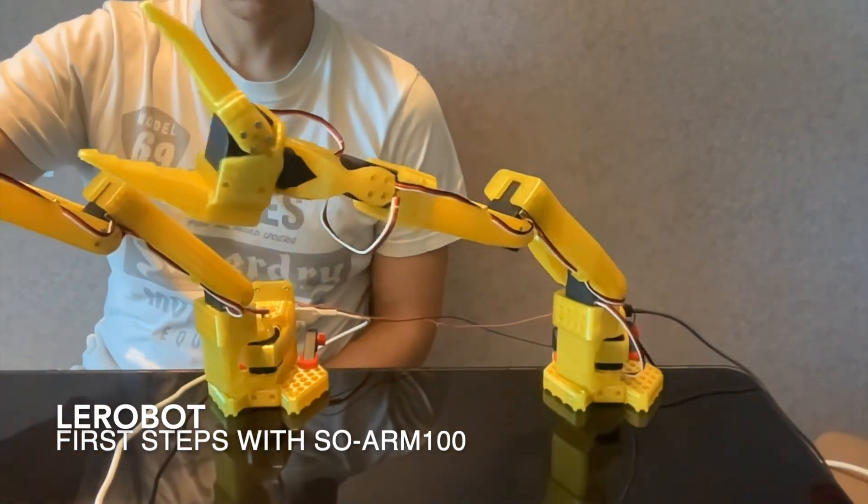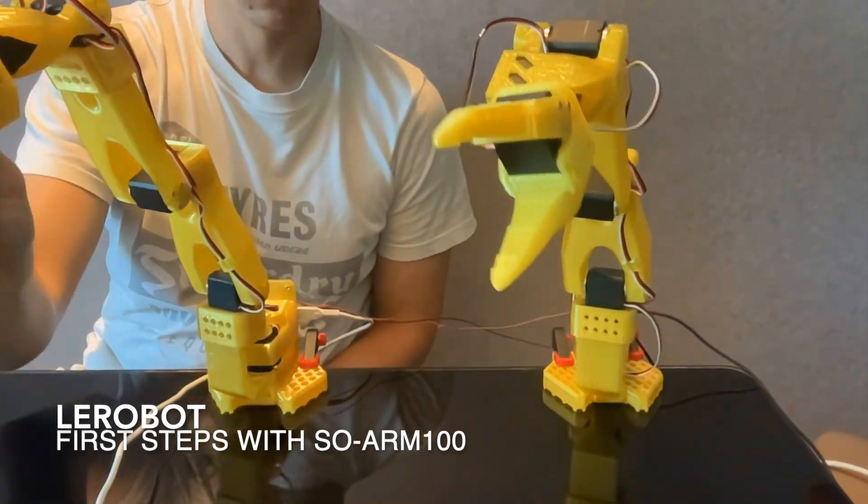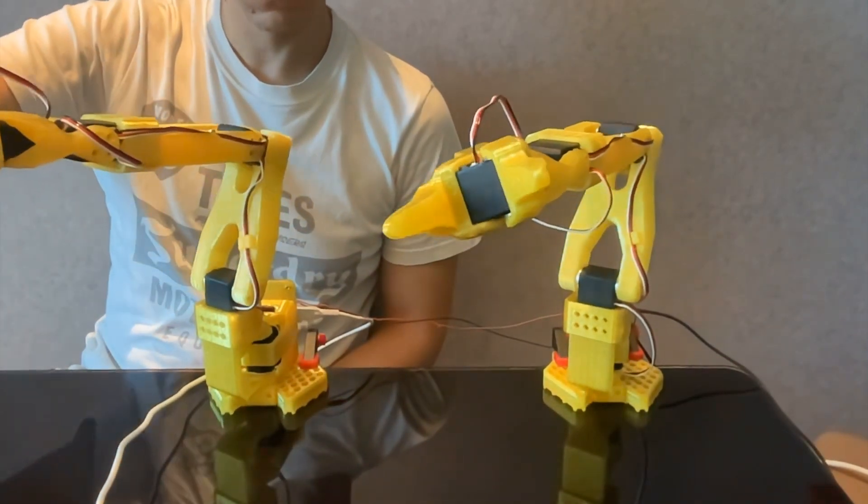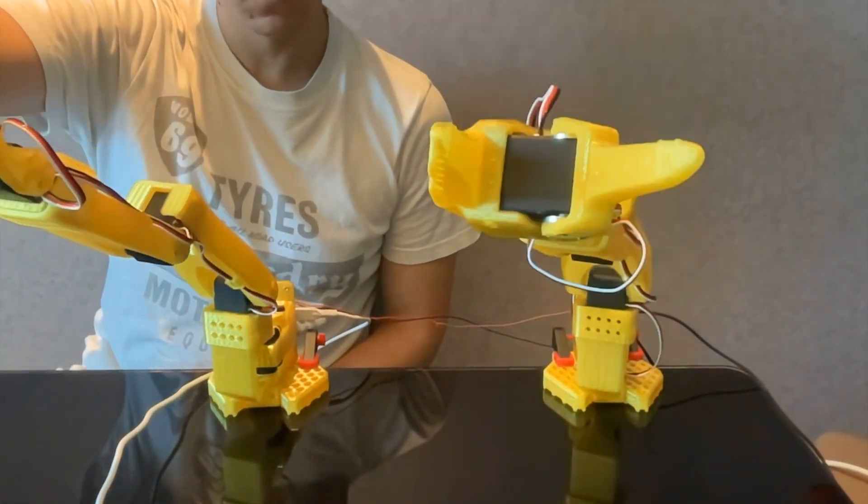Recently I started experimenting with the open-source robotic arm SOARM100 and the Hugging Face library Lerobot. In this video I will share my initial experience working with these tools.